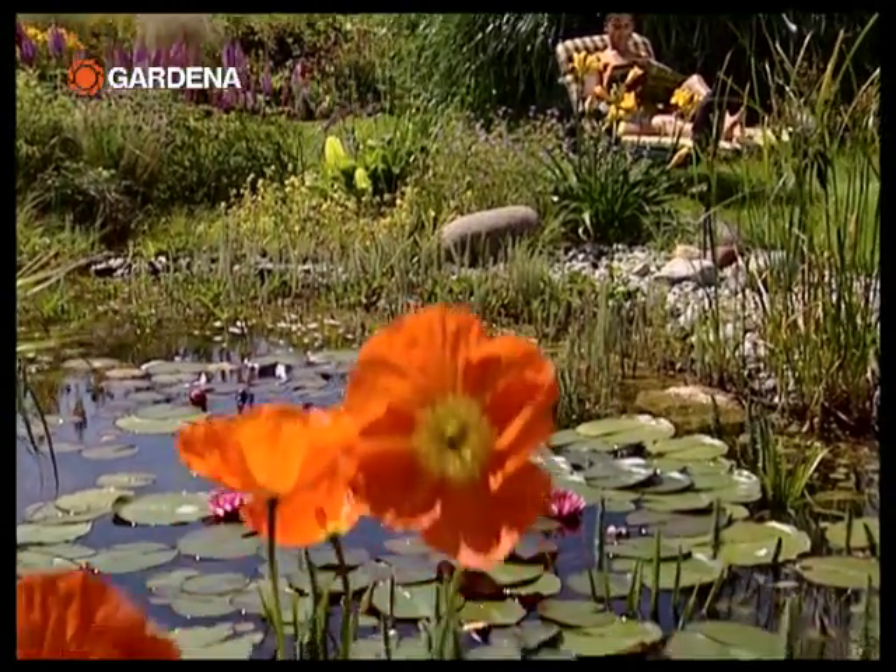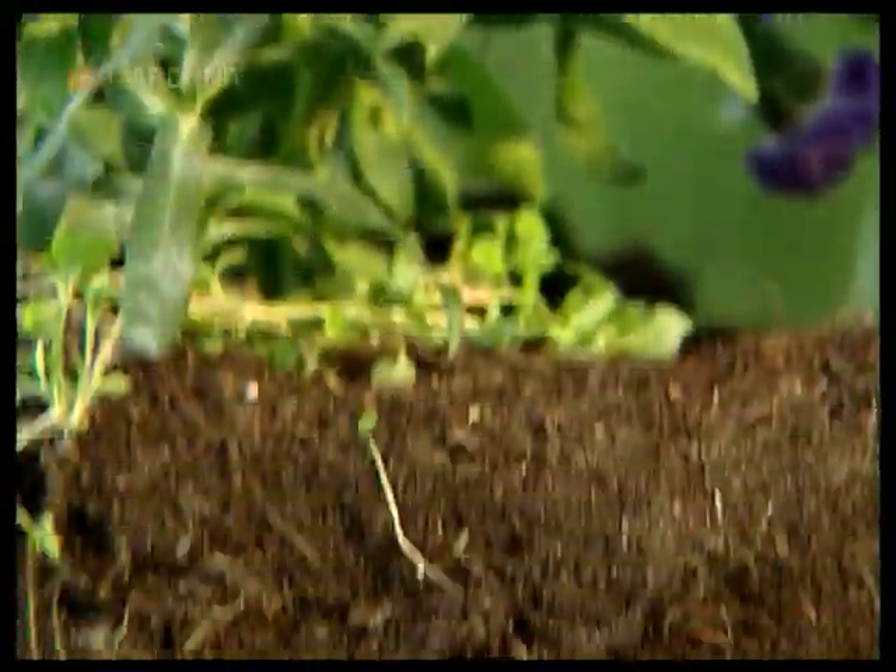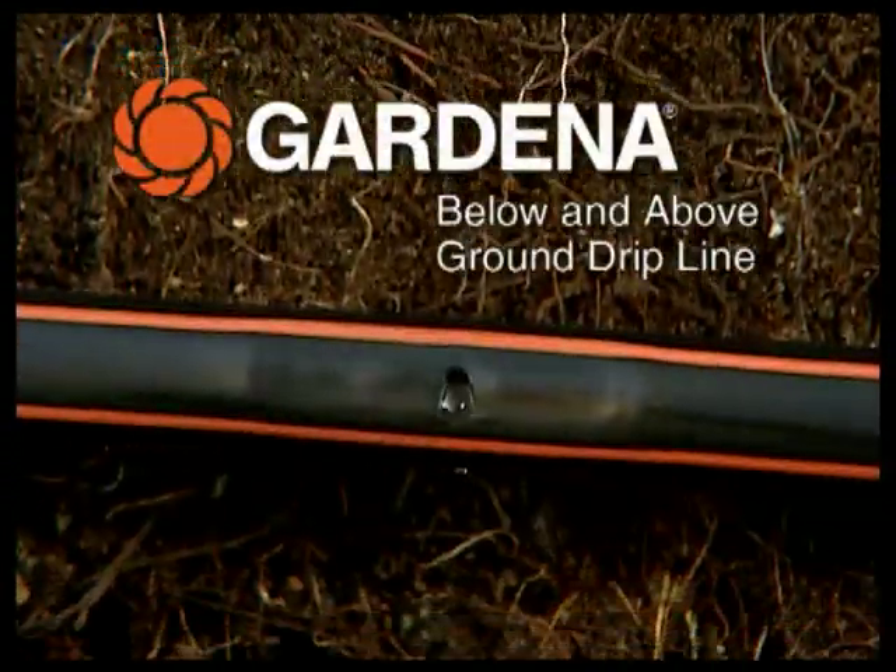The new micro drip system below and above ground drip irrigation line takes the toil out of watering.